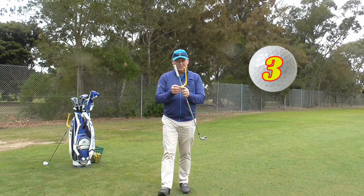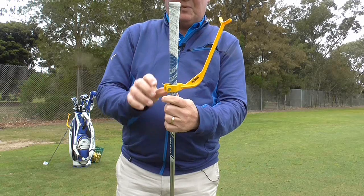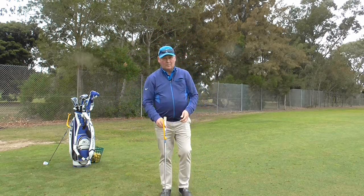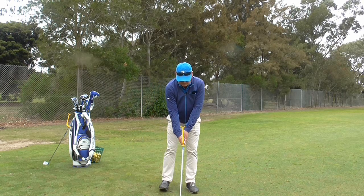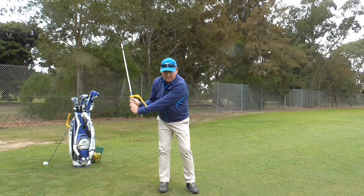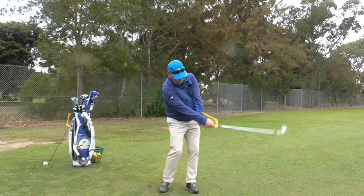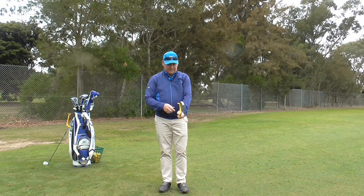The third way we can use the Swing Guide is to promote less wrist hinge. I just slide the Swing Guide up a bit on the grip and tighten it up. My thumbs are just touching it there. As I swing the club back it is less than 90 degrees, which stops me from over-hinging. It is reducing my wrist hinge in both directions, but in both cases we still want the Swing Guide rest to hit our left forearm.